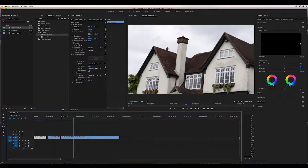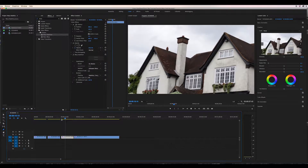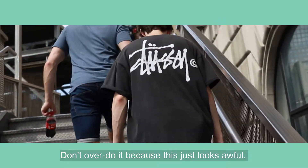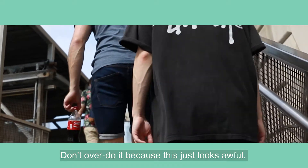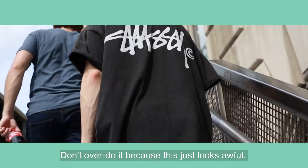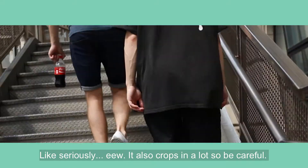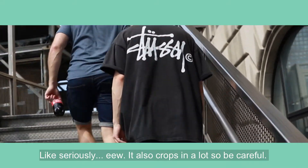If your footage is overly shaky, however, you may get extreme distortion from the stabiliser, which is not pretty and just looks a bit horrible. If you are going for completely stable footage and your shot is too shaky, you can play around with these settings to see if you can fix it, but just bear in mind that some footage is just not fixable.